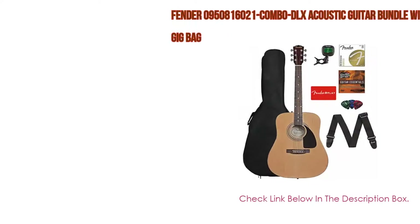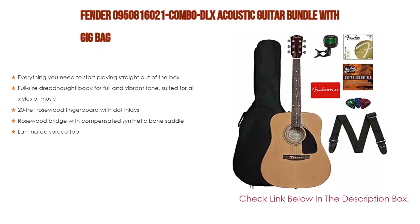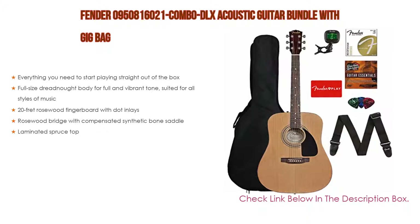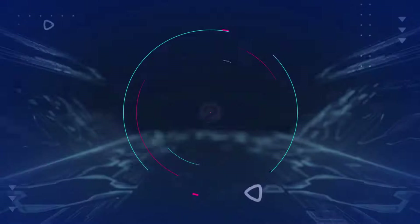Number three: the Fender 0950816021 Combo DLX Acoustic Guitar Bundle with gig bag has everything you need to start playing straight out of the box. It features a full-size dreadnought body for full and vibrant tone suited for all styles of music, a 20-fret rosewood fingerboard with dot inlays, a rosewood bridge with compensated synthetic bone saddle, and a laminated spruce top.